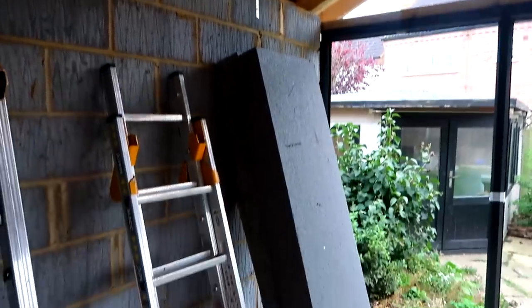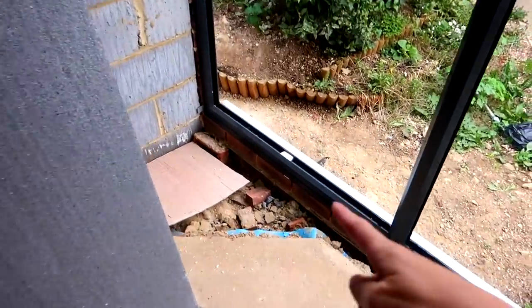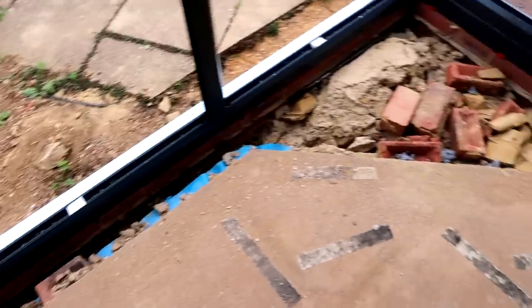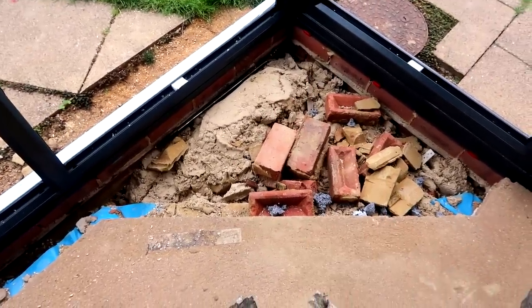It's looking really good so far and I'm really pleased with it. You can see here as well that this is where our old conservatory stopped. Our old conservatory was more of an old fashioned hexagon shape. So that has now gone and they're going to need to fill in the floor and make everything even.